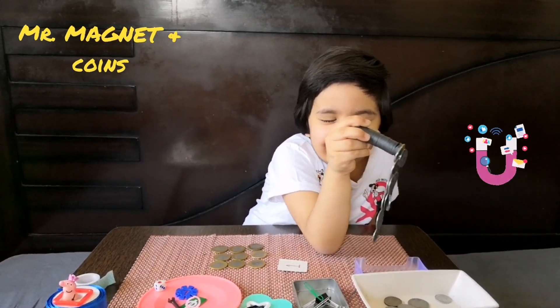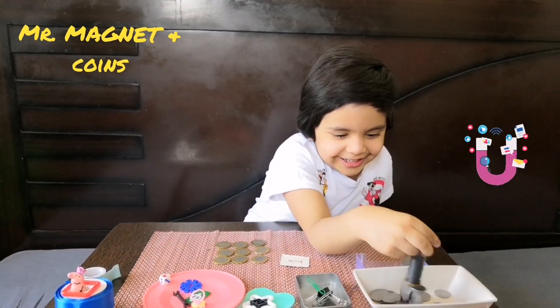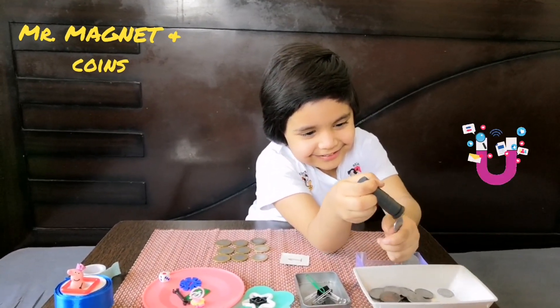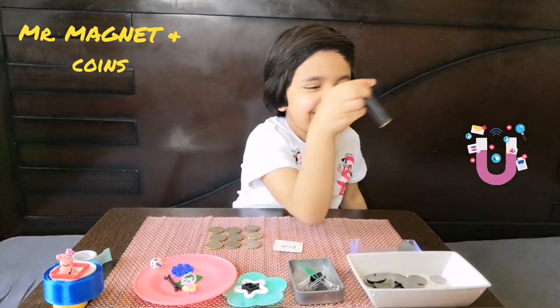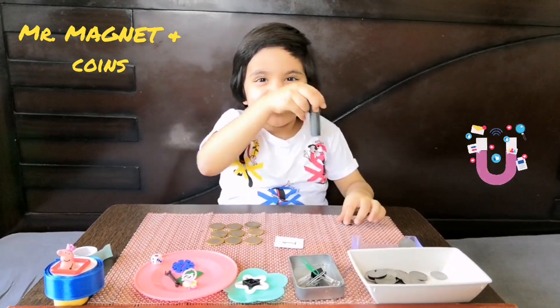A magnet slime! Okay, come settle down! Come down, Mr. Coins! Ready for your parachute? Ready for your next parachute?